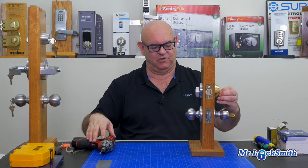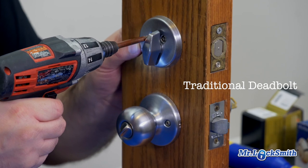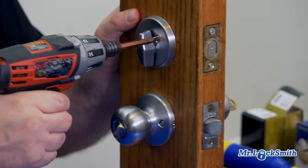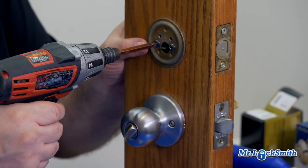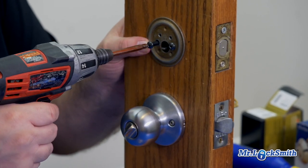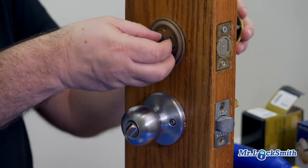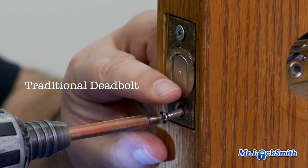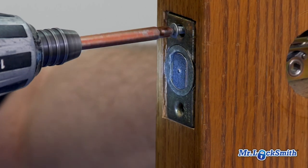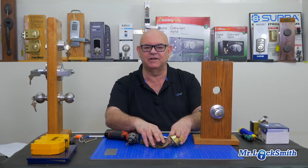I'll just show you real quick — we'll just pull this off the door. Pretty simple, a couple screws, you can see the screws, you can see how to take it apart. And everything apart. So that's your traditional single-cylinder deadbolt.